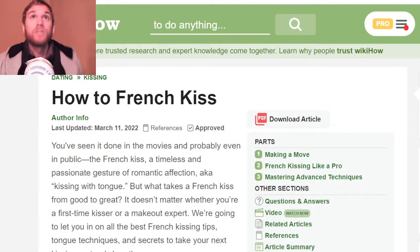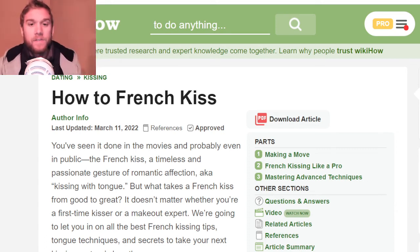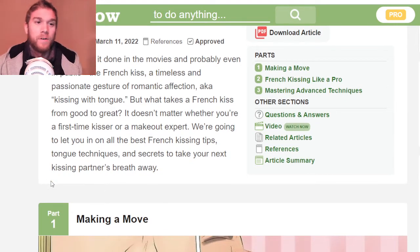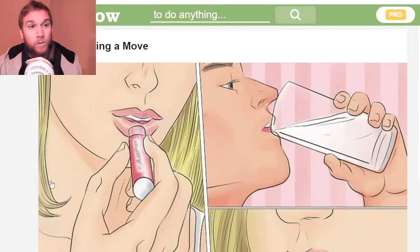Hello everyone, this is Hi as a Hassoon sending you love. This is a follow-up video to my last one which was how to kiss, and now we're going to be talking about how to French kiss. Whether you're a first-time kisser or a makeout expert, this is going to be the best tutorial for you.